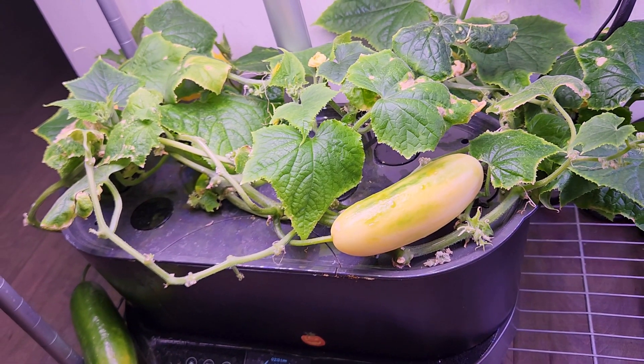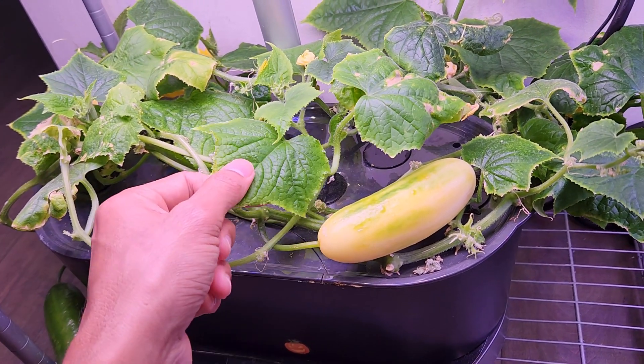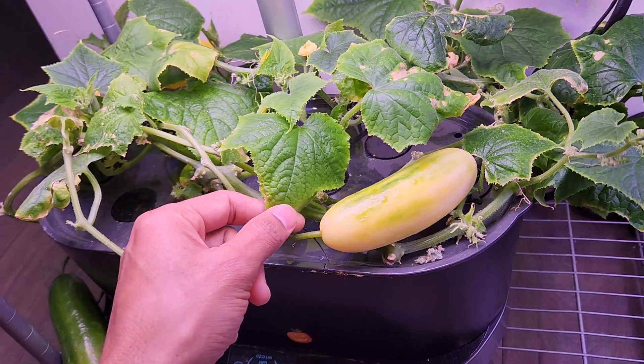Normally, if we extract the seeds from any hybrid variety, we don't get the same results as the parent plant. But let's figure it out.